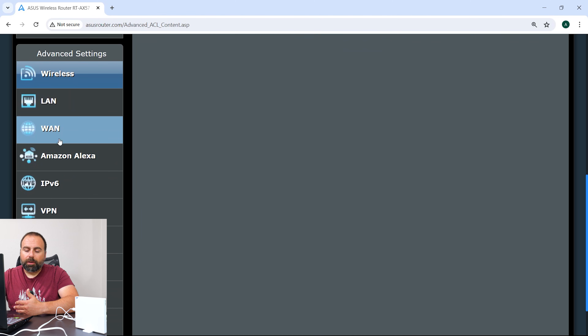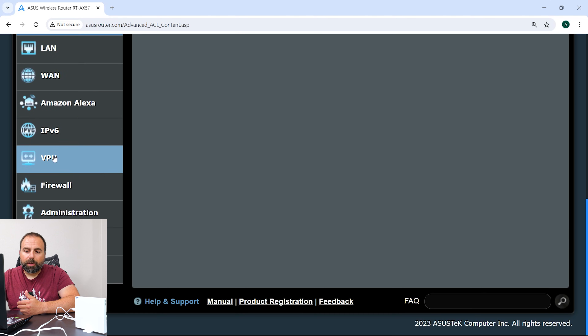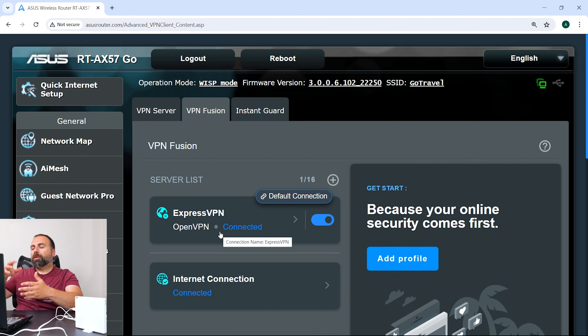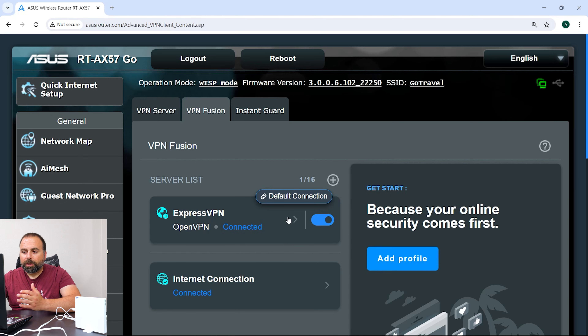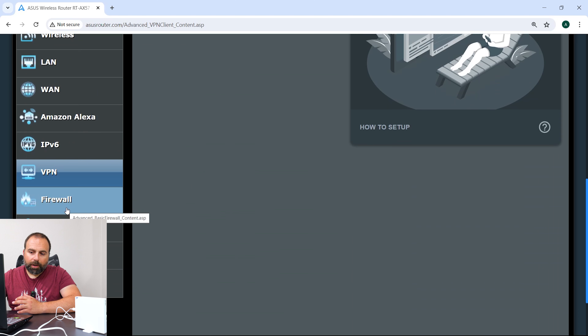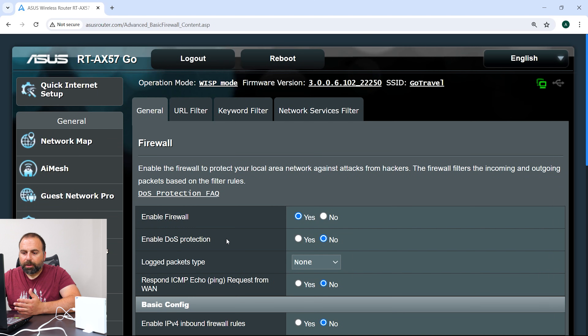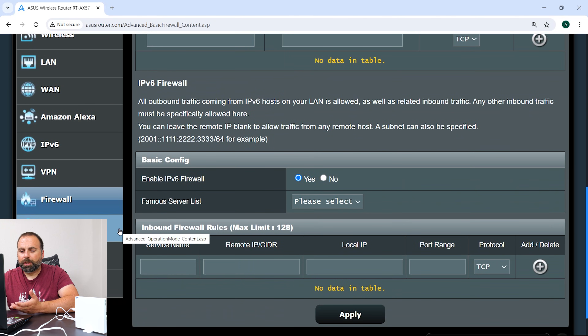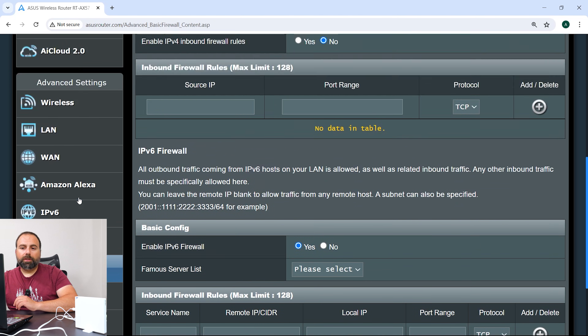The WAN is basically the internet port. For VPN, I set up my own with ExpressVPN — I went to ExpressVPN's website. Different VPNs have different setup options, so you'd need to go to your VPN provider's website to set it up. There's also firewall settings, which are typically standard on most routers.